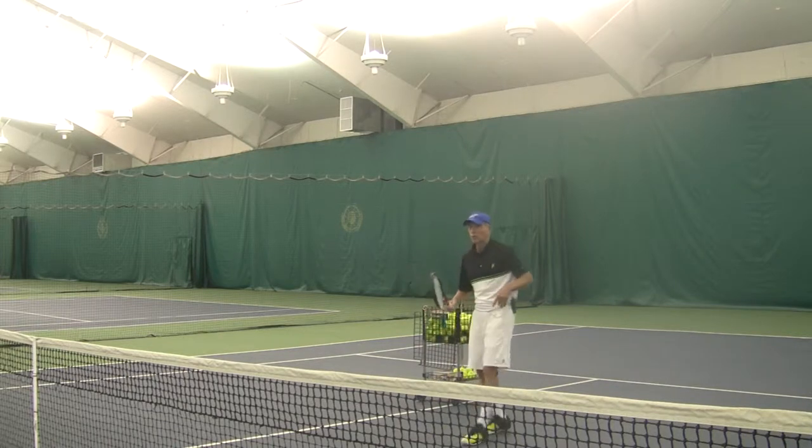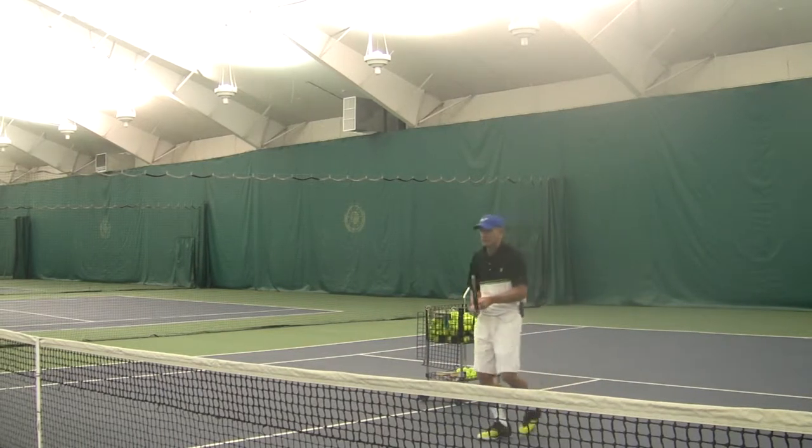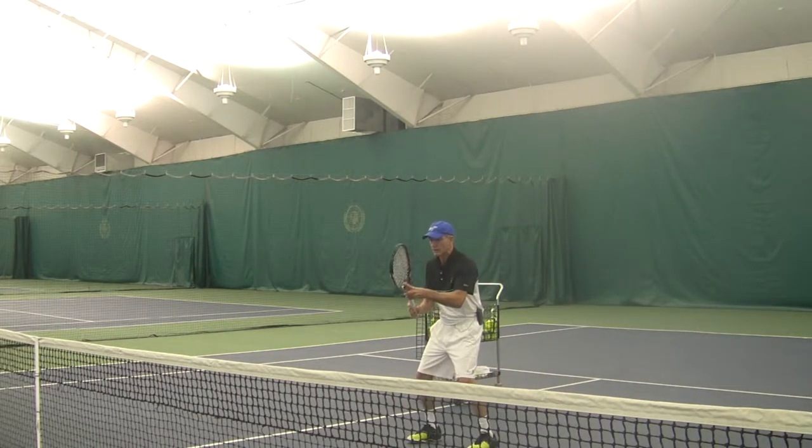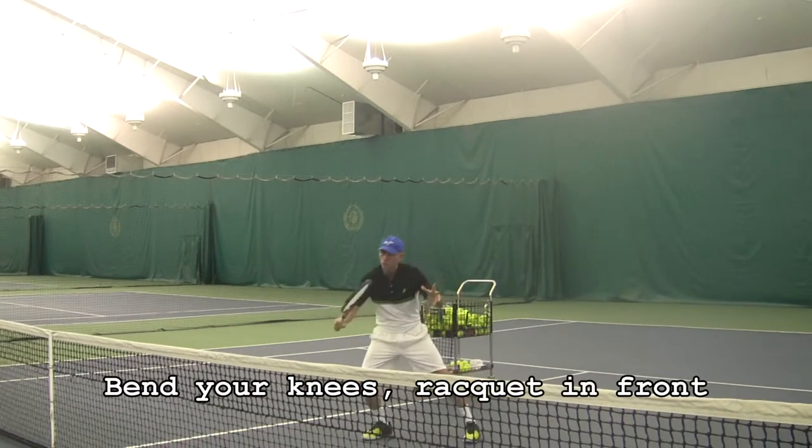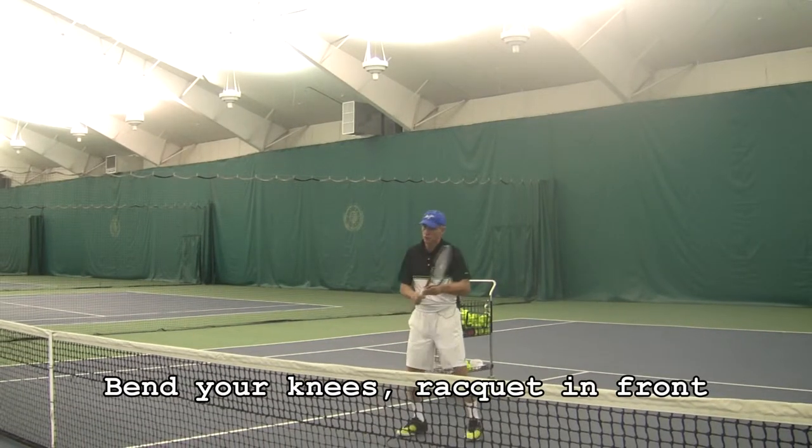First thing to do when you come up to the net: have your knees bent slightly, racket out in front just a little bit, and you lean a little bit to your backhand side. So when you hit the ball, you go to the ball versus the ball coming to you.